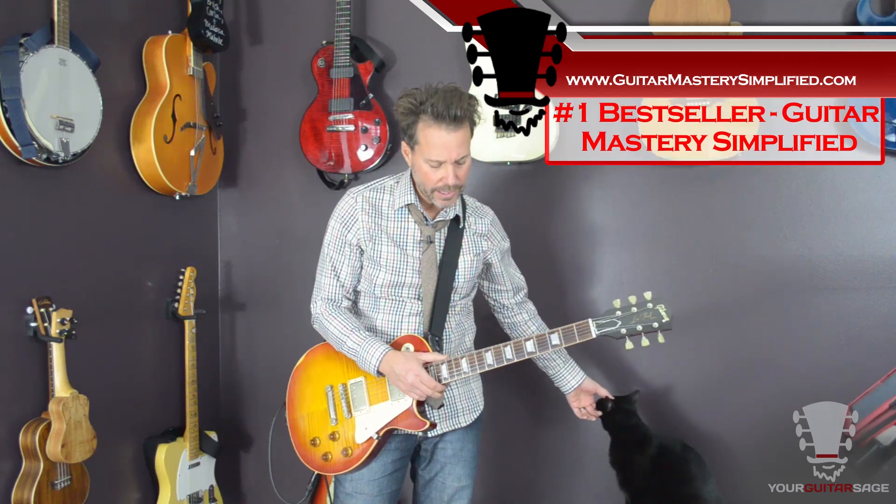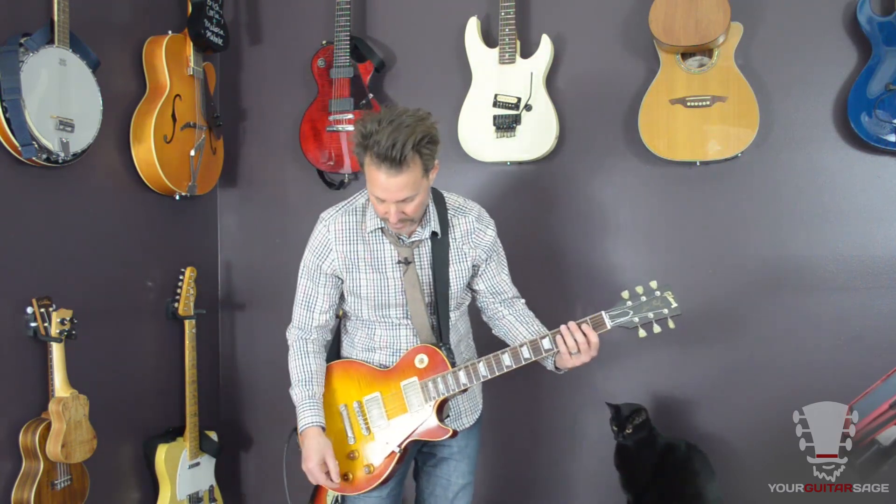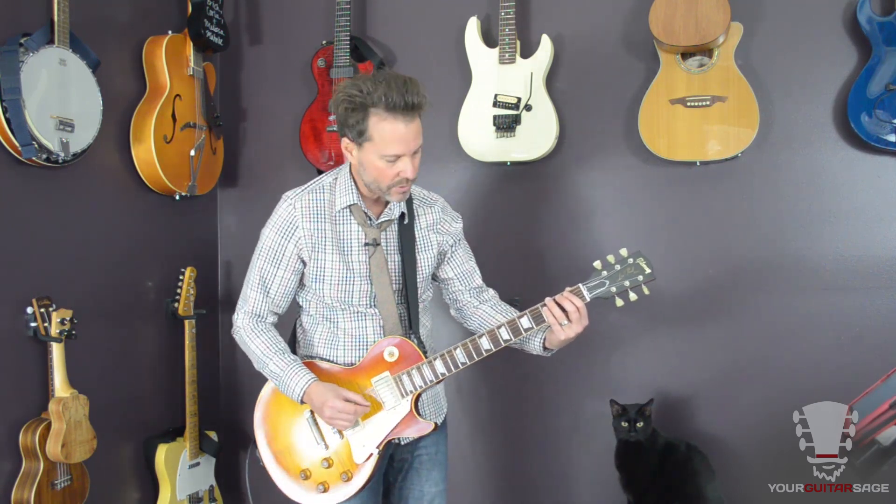For this first lick, we're basically going to be doing this all on strings six, five, and four. It's going to go something like this. For those of you that can just watch me do this, check it out. And for those of you that need more help, stick around — I'll show you all sorts of cool stuff for this.